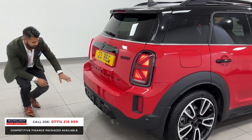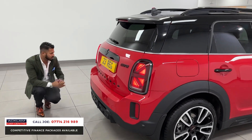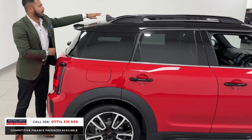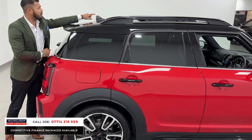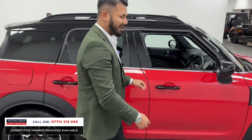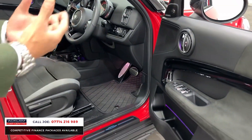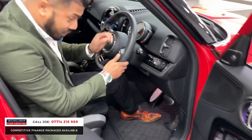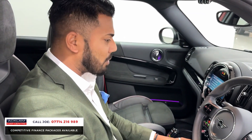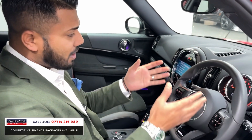Down below you have the reversing camera system, the exhaust pipes, and that JCW rear diffuser which looks nice and sporty. The car is finished off very very well. You've also got an alarm system, so at night when the car is locked it will flash red to deter potential thieves. It's sporty, it feels good, it looks good, and it does a cracking job.